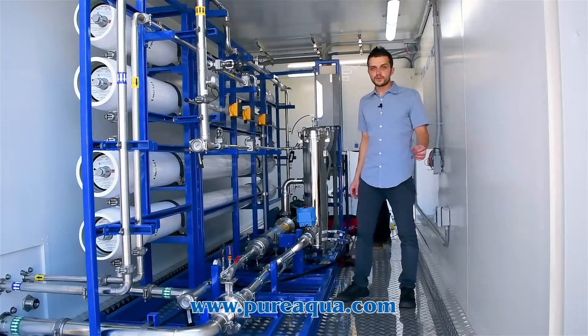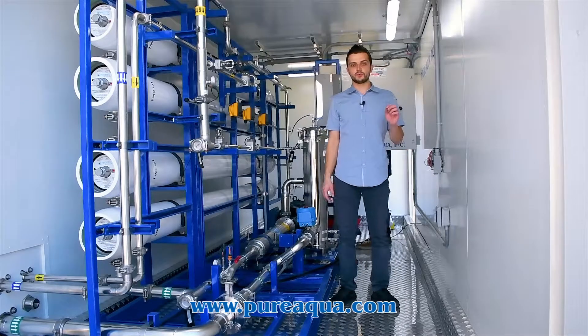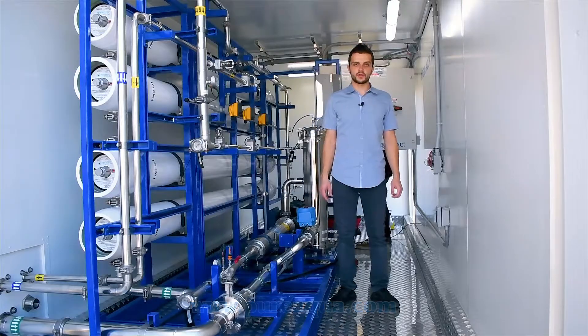Again, this is going to the US — 50 gallons a minute, two plants side-by-side, treating manufacturing waste water and removing a particular chemical for our client. Thank you for watching.